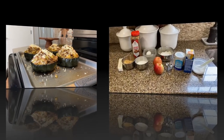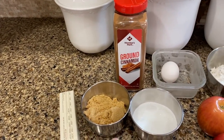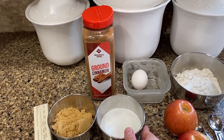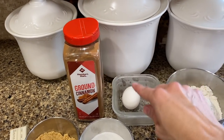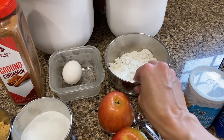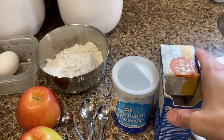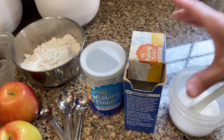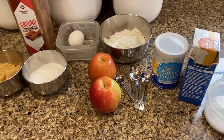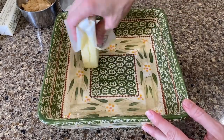Now for dessert — for the apple blondies you'll need some butter, brown sugar, regular sugar, cinnamon, one egg, a couple of apples, a cup of flour, baking powder, baking soda, and some salt. We'll go ahead and get started on dessert.